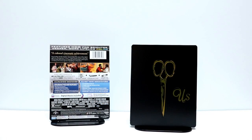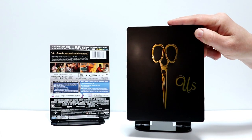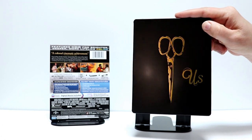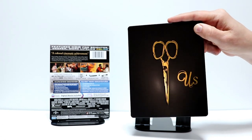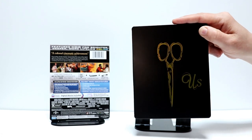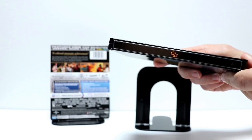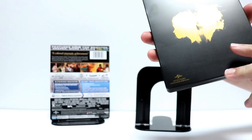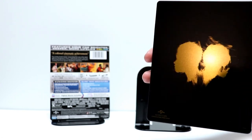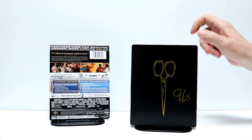We've got the wrapper off. Here is the front of the Steelbook. It's got this nice image of the scissors up front. The scissors are debossed, which is a very nice touch. And it's got the nice gold US title over here on the right that is not embossed or debossed. And here is the spine. And here's the back. So it's very simplistic, very minimal. I think it does a really good job. Very nice Steelbook.